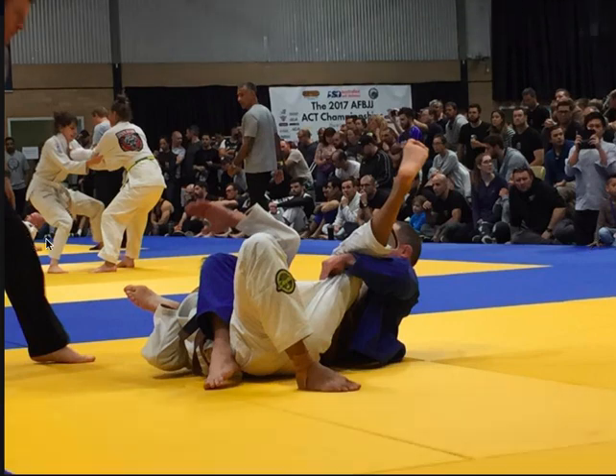Hey guys, Matt DeCruyne here from beyondgrappling.com and theuniversityofjudo.com. Today I thought I'd do a quick video on the bar and arrow choke and the new rule with the knee bars. This is just a photo that popped up on my Facebook page today that I thought I'd talk about it.